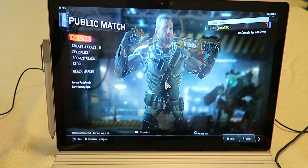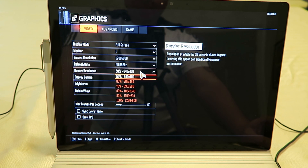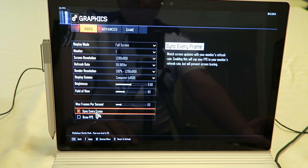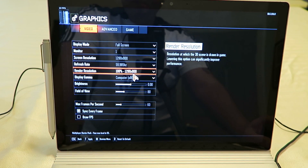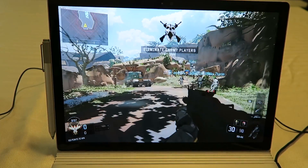Now for a more modern game — this is Call of Duty Black Ops 3. The 1280 by 800 resolution seems to be a good setting. I told it to sync every frame so you don't get any screen tearing, and this runs a respectable 25 to 30 frames per second — it is playable.